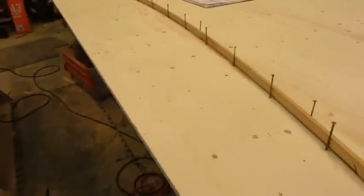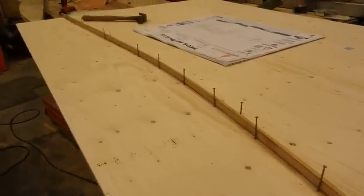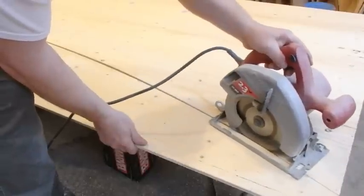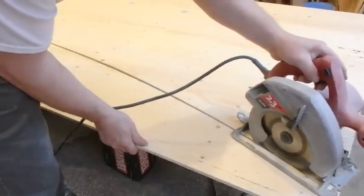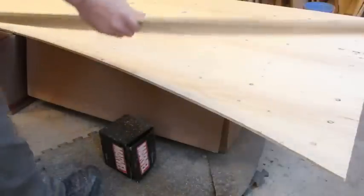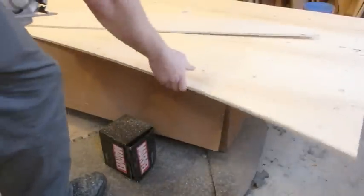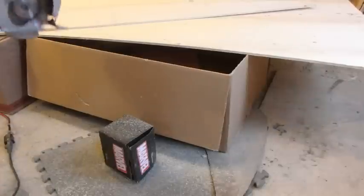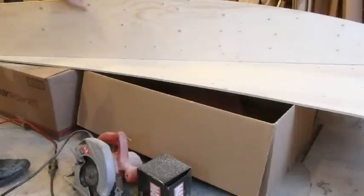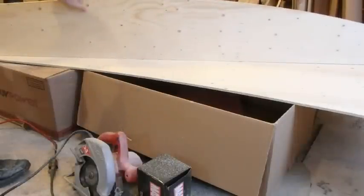Here you can see the batten in position with nails set into their appropriate measurements. I cut on a couple of old boxes, and you should be able to mark off the other one.